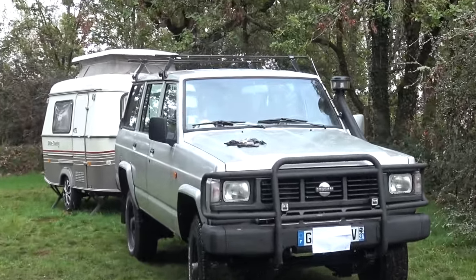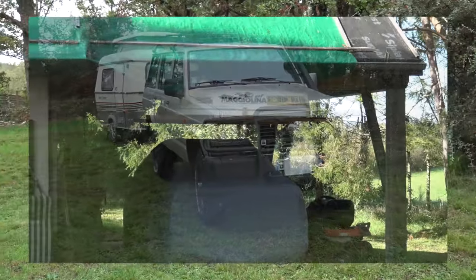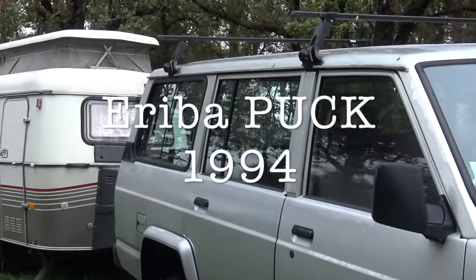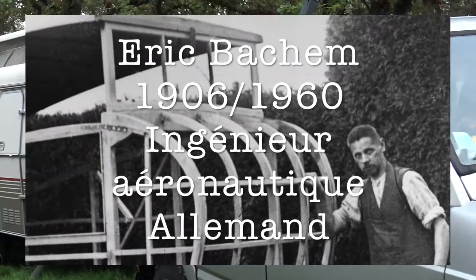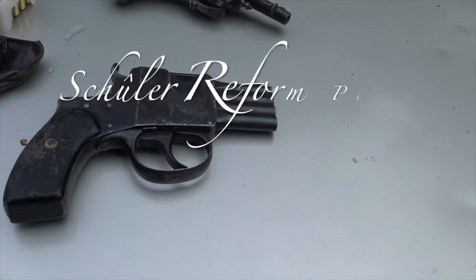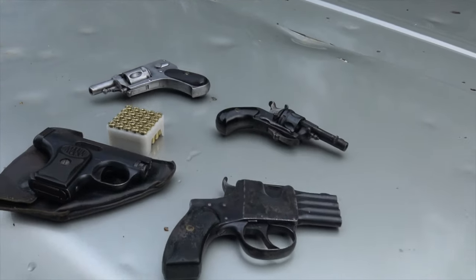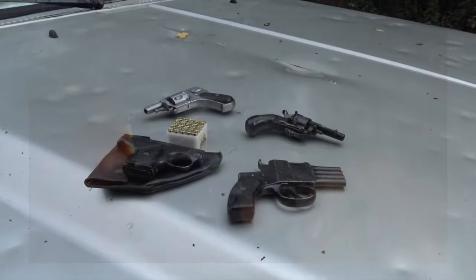Vous pouvez voir que j'ai été touché par une grêle qui a détruit partiellement l'armurerie, donc je vais tourner exceptionnellement cette vidéo dans l'annexe. Je vais vous présenter une petite arme que je vous avais déjà montrée dans un short — on peut appeler ça un pistolet, puisqu'on n'a pas de barillet — qui date du début du 20e siècle, avec comme munitions de la 6.35mm.